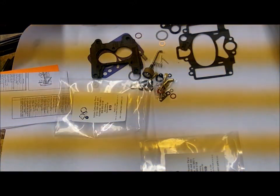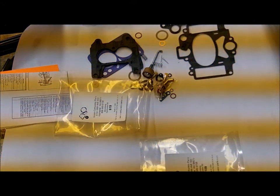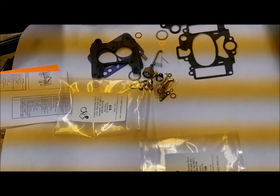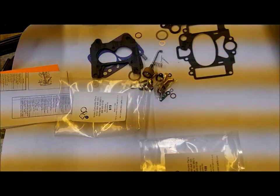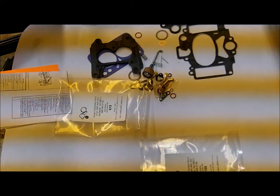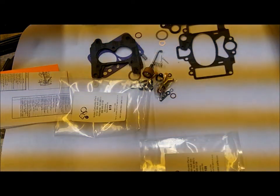Hi, Mike's Carburetor Parts here. I just ran into a situation where we have somebody with a Stromberg AAV-2 two barrel and we have two different kits and he can't find the carburetor number. If you have the carburetor number, you just put that in our search box and it will find the correct kit for you, or look at the listings where the carburetor numbers are listed.